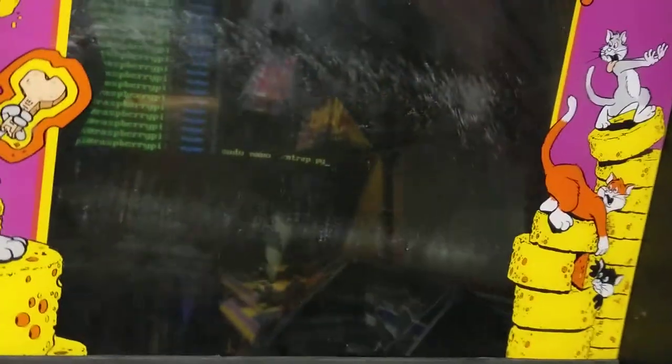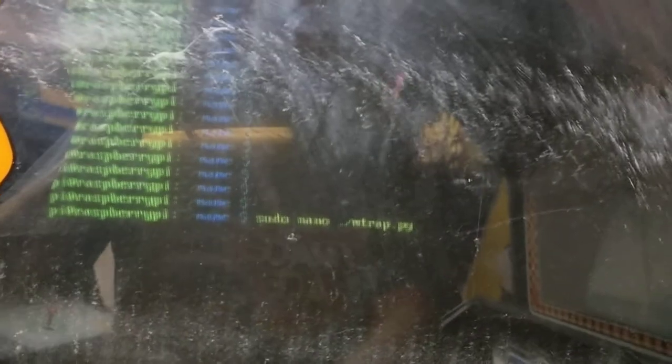I'll do a quick demonstration of this thing working. I'm going to launch my Python script that will launch MAME and launch my GPIO controller Python script. Here it goes. Oops — it would help if I didn't edit it. Instead, I ran it.